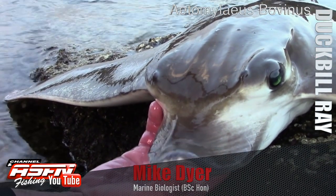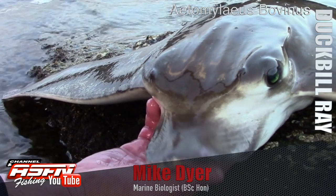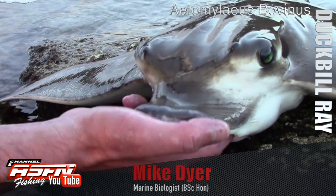It's a very sensitive nose and it can use that to push around in the mud and actually feed — almost graze like a cow.